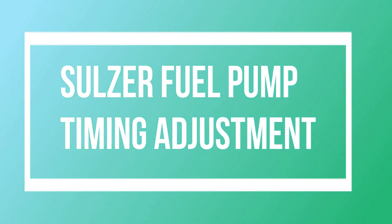Hi guys, welcome to my YouTube channel. Today we are going to see about Salsa fuel pump timing adjustment.